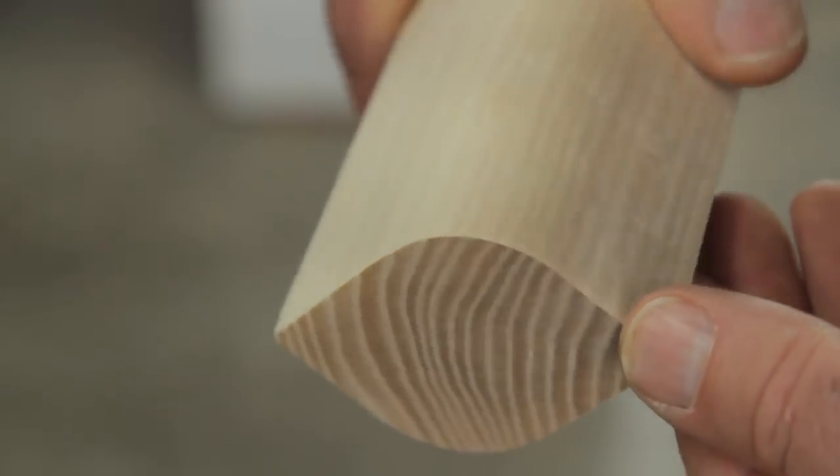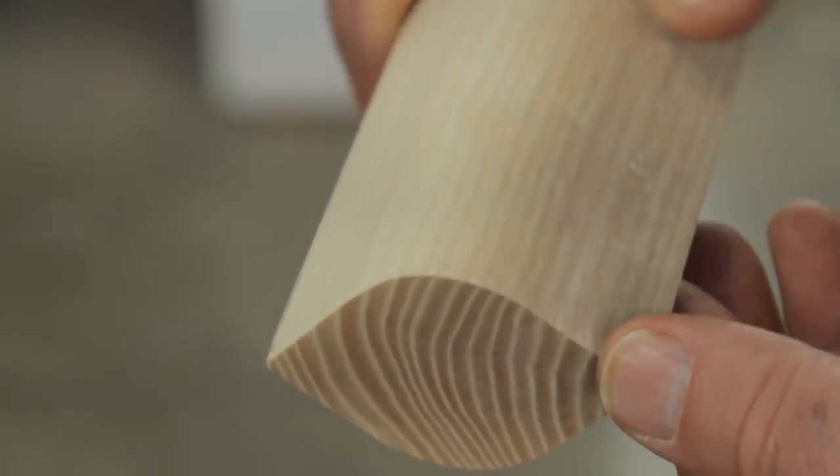Round over bits come very small too, right down to one eighth inch in radius. What you'll find with the round over bit is that it gives woodwork a softer appearance. It also helps edges hold up better on table tops, dressers, and cabinets, because the rounded edge is much less likely to get damaged in use.